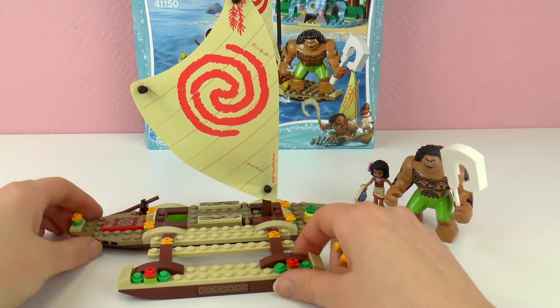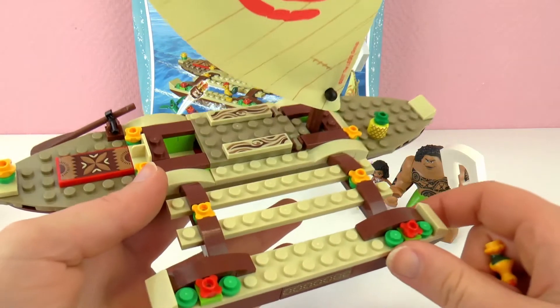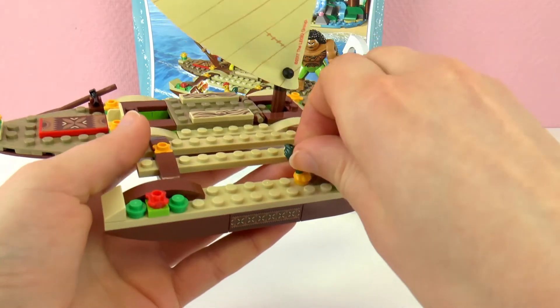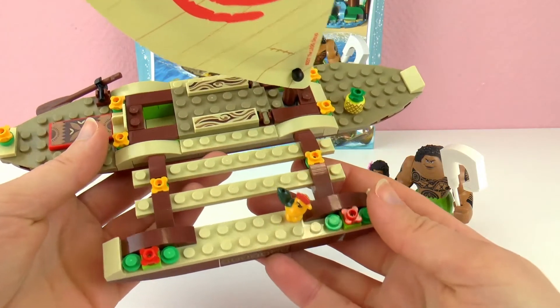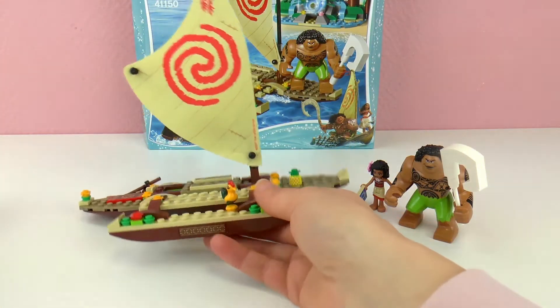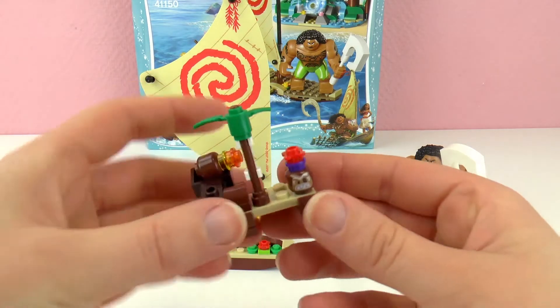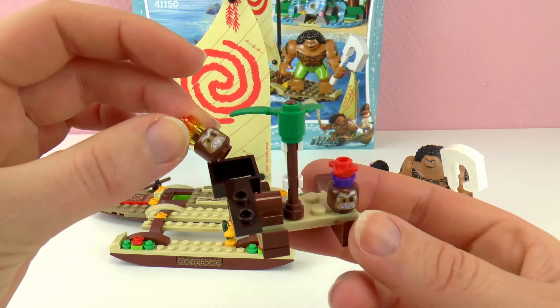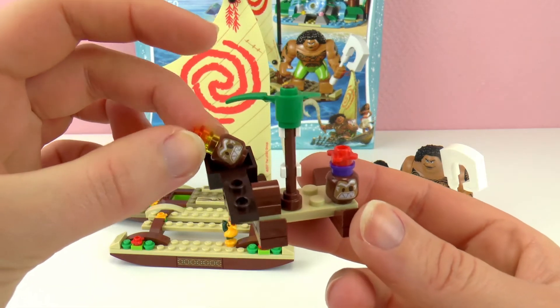Here is our Moana boat! We can put her chicken on there as well. We also have a catapult - I just made one of those - so you can shoot the heads or coconuts, or whatever they are, I'm not really sure.